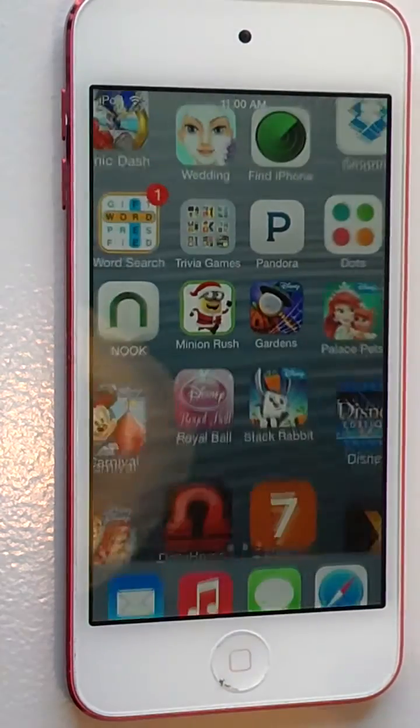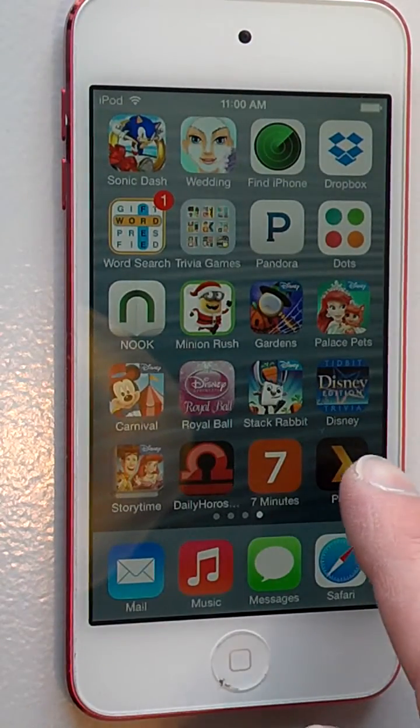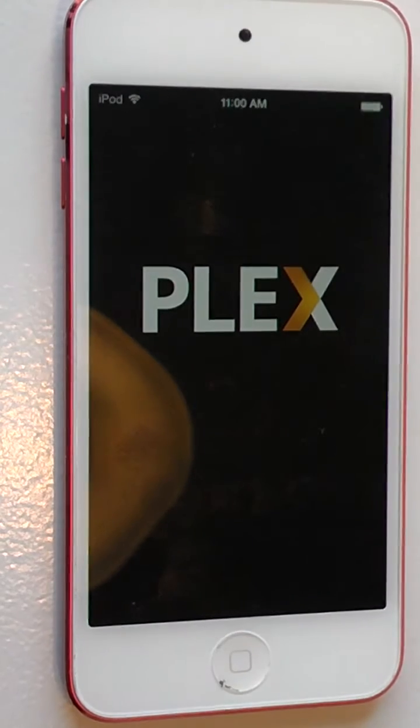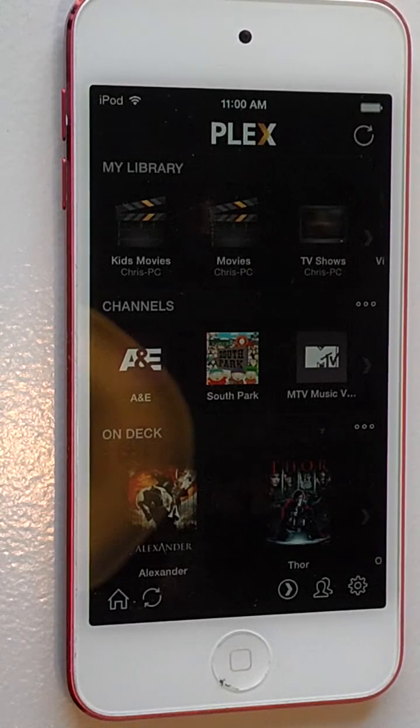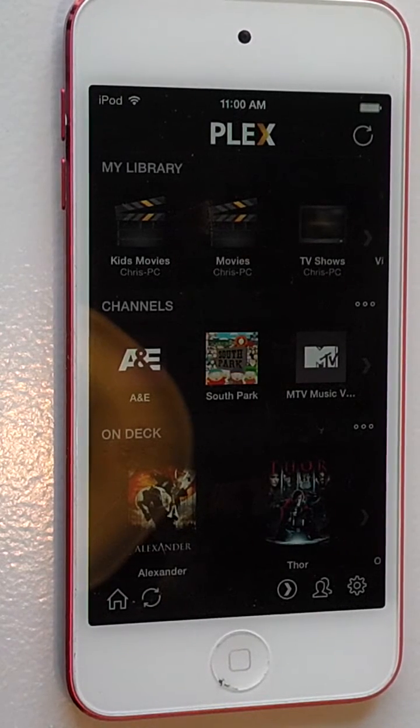The icon is going to look just like this right here. I'm going to go ahead and open that up. Since I'm within my home network, it's going to automatically configure it and set it up for me, and that's really all there is to it.